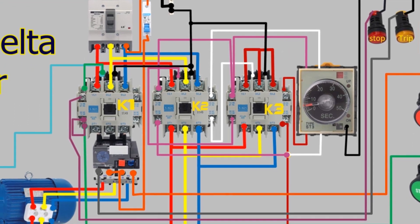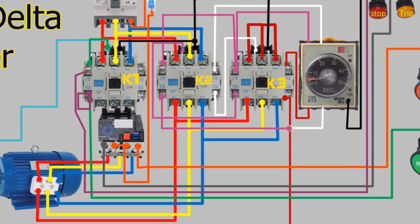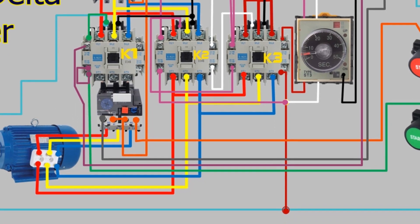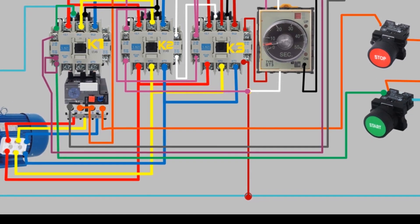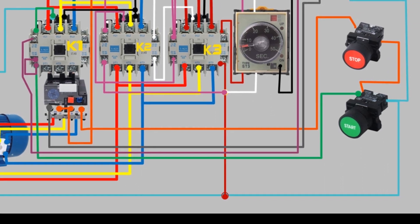The inrush current is a sudden surge of current that flows through the motor during the starting process. This surge can cause damage to the motor windings, mechanical components, and the electrical supply system. To prevent this, a star delta starter is used.